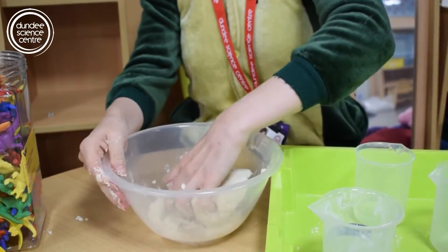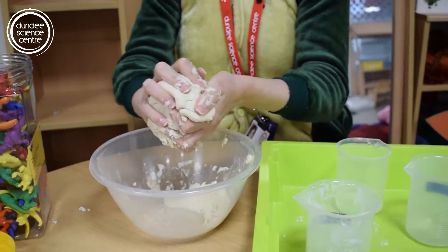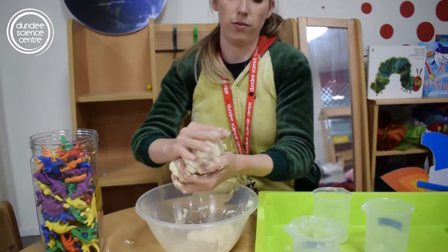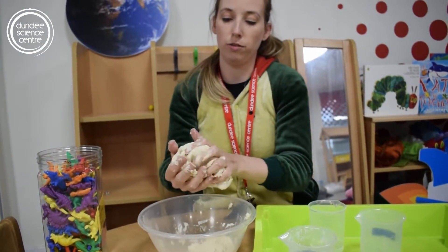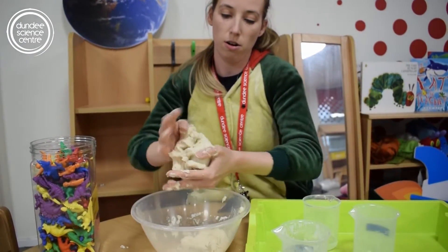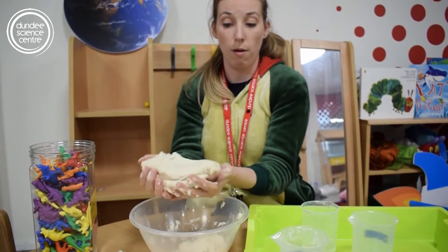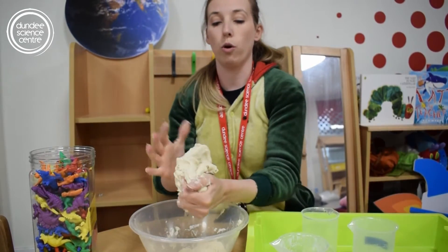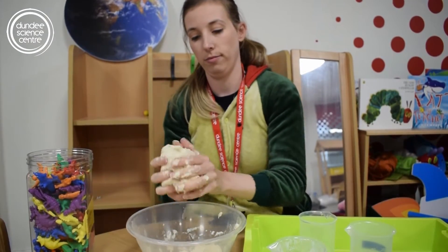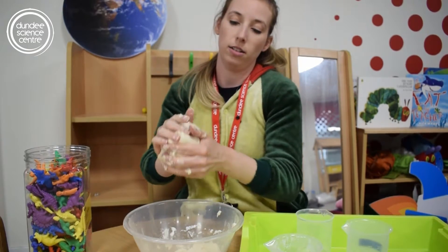I've got a little bit left down here in the bottom. If I wanted to add it I would just add a little bit more water, but this is enough for what I want to do today. I've got a nice little ball of dough. I'm going to knead this a little bit more until it's smoother. You won't necessarily need this whole amount — you can do more or less depending on how many fossils you want to make. And that is my salt dough!